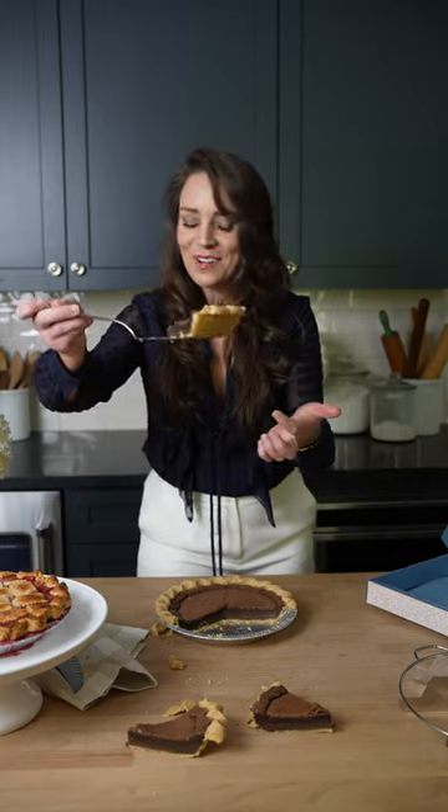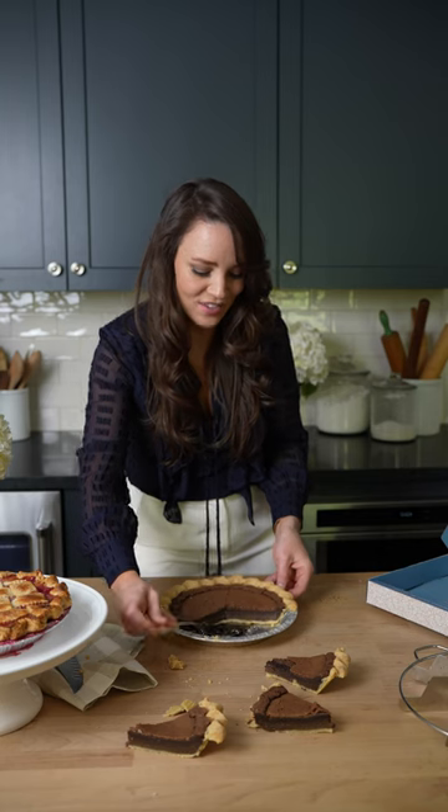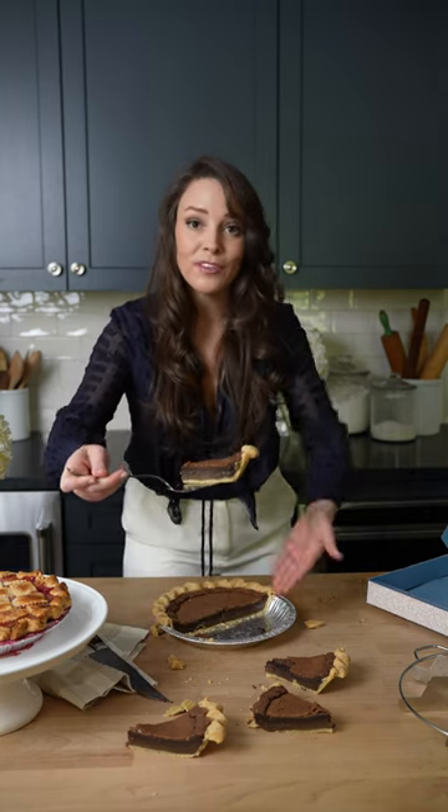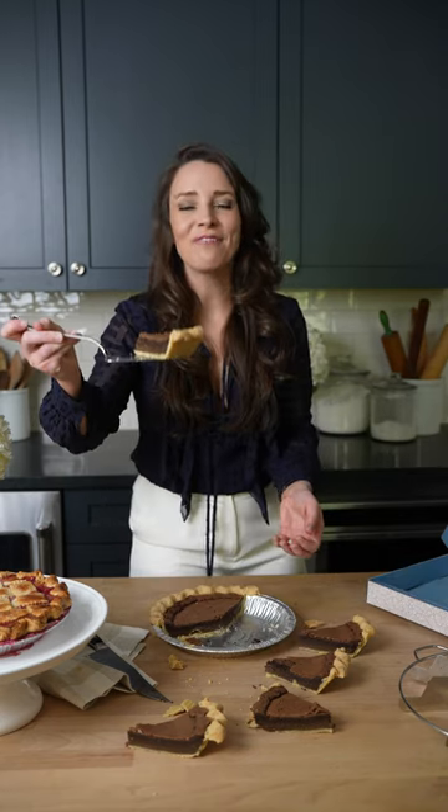Look — perfect crust every time. Slide that one right off. And again, you just scoop from the middle and out rather than scooping from the back and breaking the back off. Perfect slice every single time. And that's my pro tips on how to slice a perfect pie — now you can do this at home.